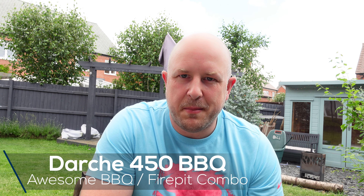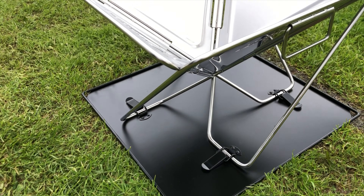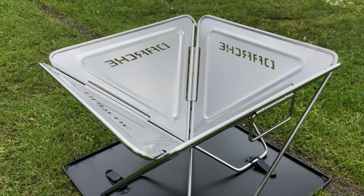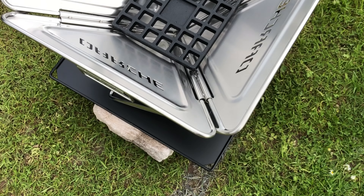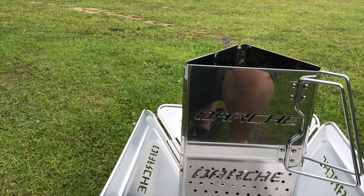I'm going to use my Darche 450 fire pit again for the second time. I thought I would show you what it looks like and how it all comes together. I also have the Darche charcoal starter as well, just to make things a little bit easier. I'll do some overlay videos of what it all looked like when it was nice and clean and new — it does need a clean but I'm going to use it first.